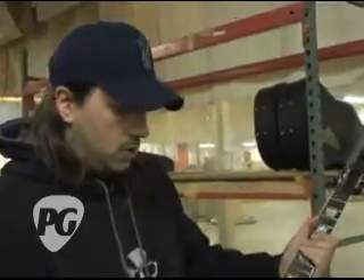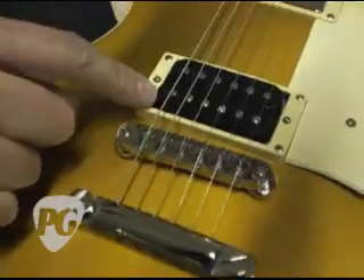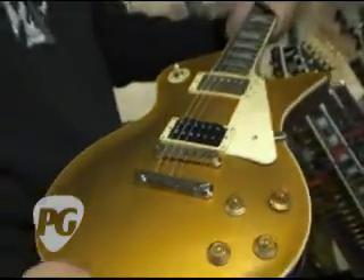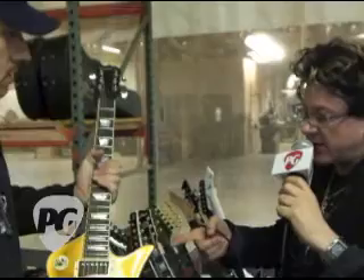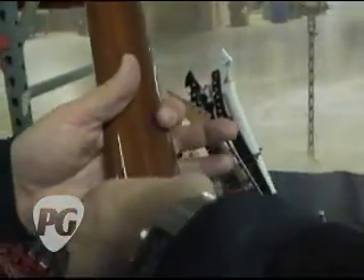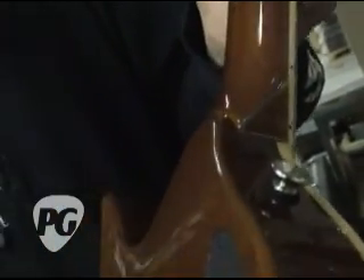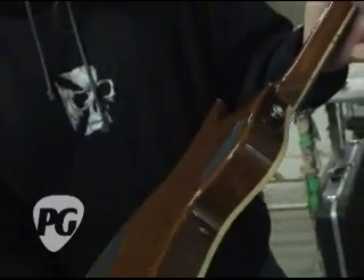What kind of pickups are in it? This is a Pearly Gates in the bridge and a '59 in the neck. And can we see the backside of the guitar too? That's all mahogany set neck there. You've got a nice little heel there for all-access into the higher frets. I'm really digging this contour — you guys do a great job with this. We take a good tolerance on the back plates so they don't look sloppy, with gaps in there and stuff like that. Everything is pretty tight on these guitars.